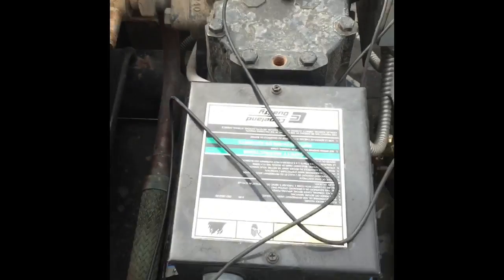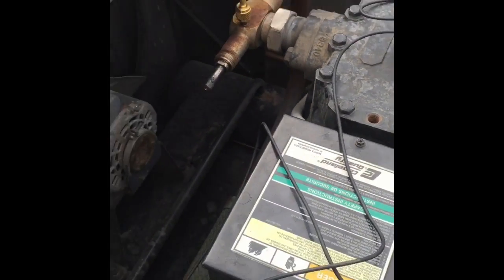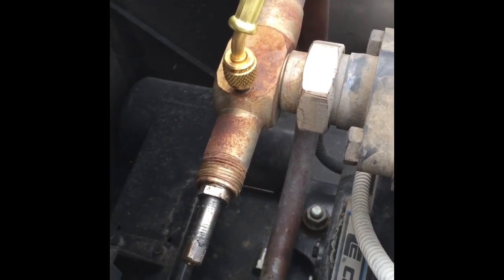All right, here's a little Copeland compressor, built with 3D. See that right there, see on this side, and right here we have the discharge service valve.